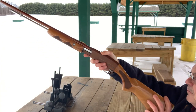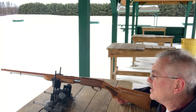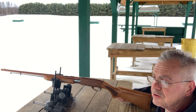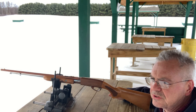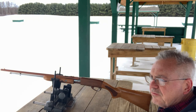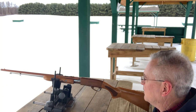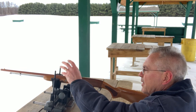This one here is a Remington Model 572, and they made several different versions of it. They made what they call a standard version, which has a steel receiver, steel barrel, and it was just a typical blued configuration. And then they came out with what they call a featherweight version, which actually has an aluminum receiver and aluminum barrel.